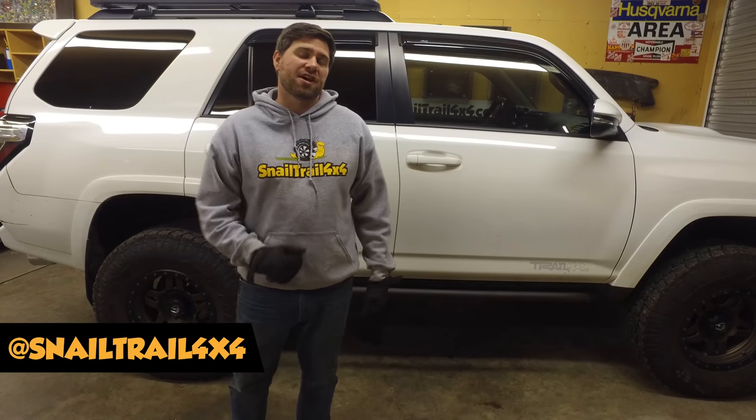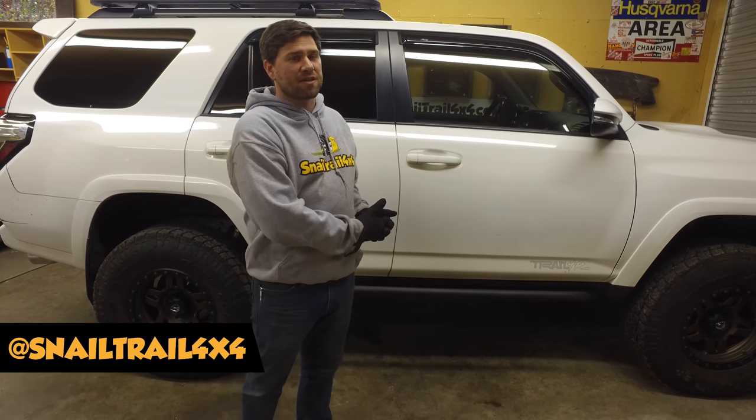Welcome to Snail Trail 4x4. I'm Jimmy Jett. Today we're installing wheel spacers on the 5th gen 4Runner.